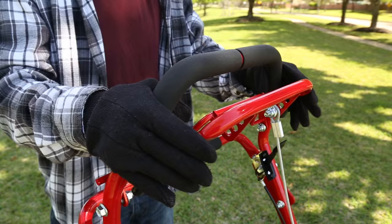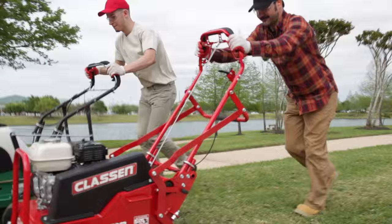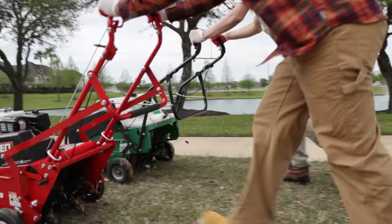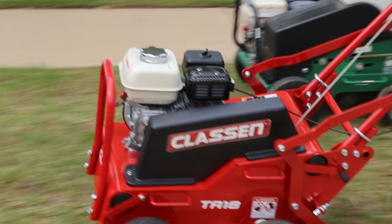With an easily accessible foam grip handle and easy lift and lower tine bale, you'll work comfortably. It may be small, but the TA-18 covers large areas quickly. With its compact design and Honda GX120 engine, the aerator reaches speeds up to 4.2 mph.